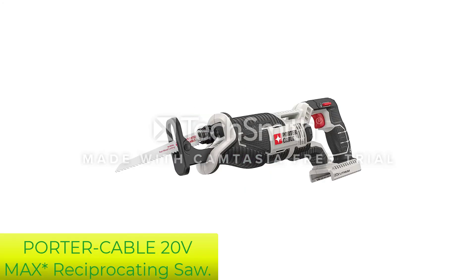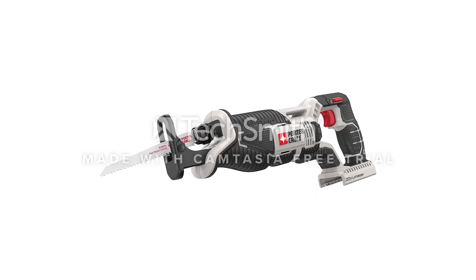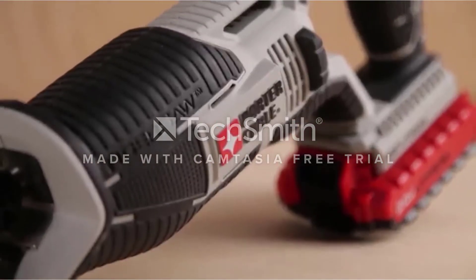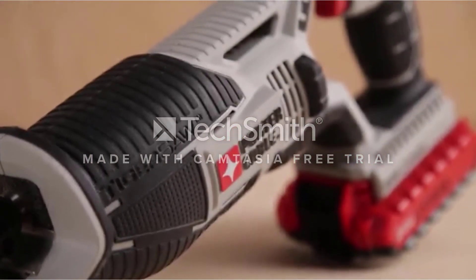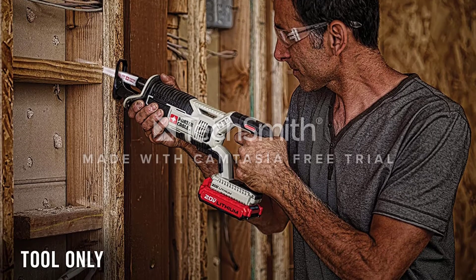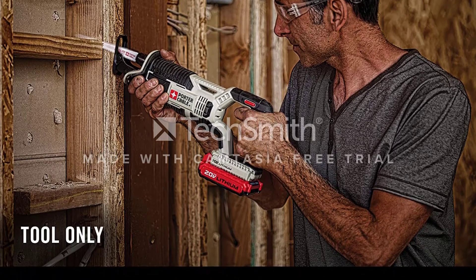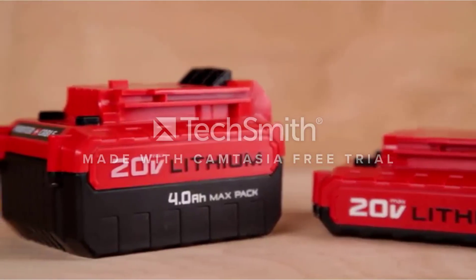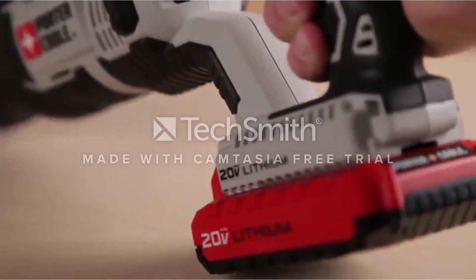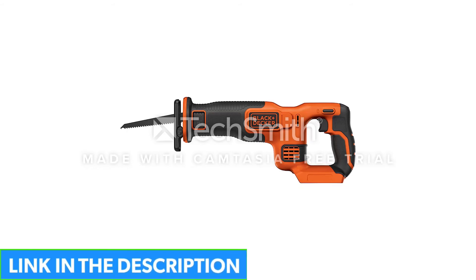Number 5: Porter Cable 20V Max Reciprocating Saw. The Porter Cable Max Lithium Bare Cordless Reciprocating Saw features high performance for aggressive cutting speed. Its compact design allows the tool to reach tight spaces, and a tool-free blade release lets you replace the blade easily and quickly. The variable speed trigger provides better control over cutting various materials, the adjustable shoe keeps contact with the material, and the contoured over-molded handle allows the user to work comfortably.